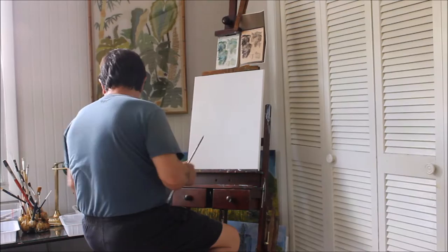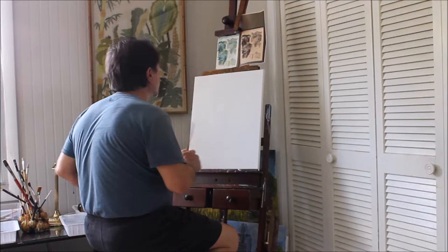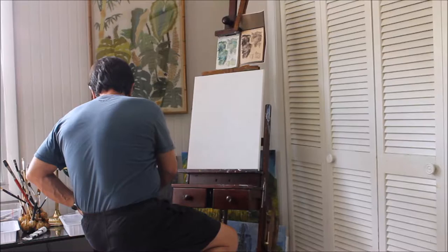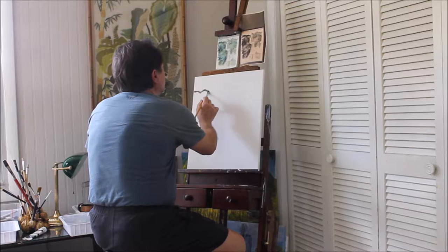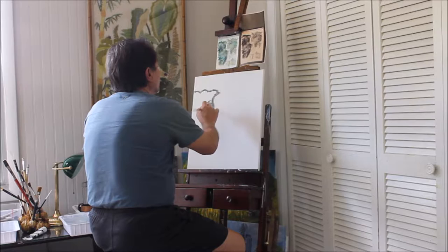I'm using some nice clean distilled water since New Zealand was a very clean place where you could actually drink the water from the stream. I'm using Liquitex Heavy Body Mars Black acrylic and I'm going to start putting in some shapes, some shadows, just looking at it in terms of dark masses at this point. I've already sketched it out with a pencil and now I'm putting in what I see in my sketch.